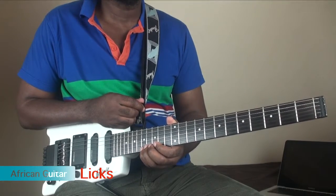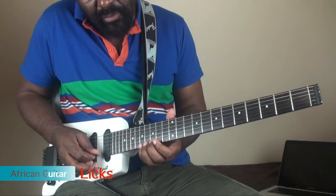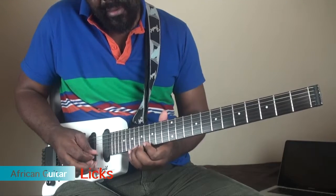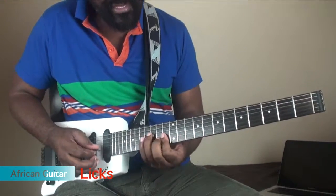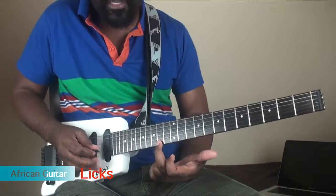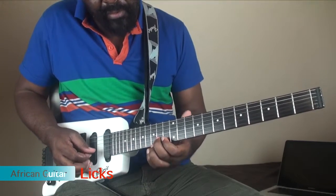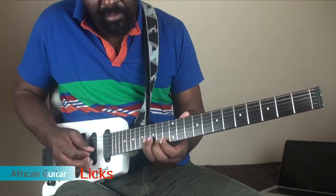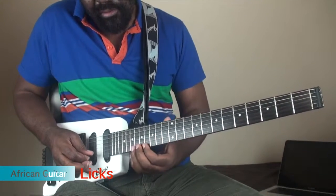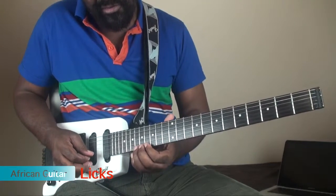Thank you very much for watching. The other thing I wanted to show is the placing of these fingers. When you place your fingers and then move to there — suppose you're playing in this chord — when I come back I need to use this second finger, just behind it. There's a third, and this is my root here — second finger. So you have to learn this; it's another lick you can learn.